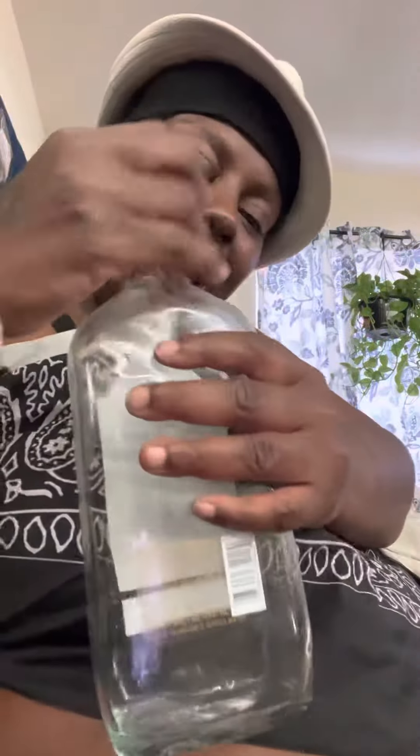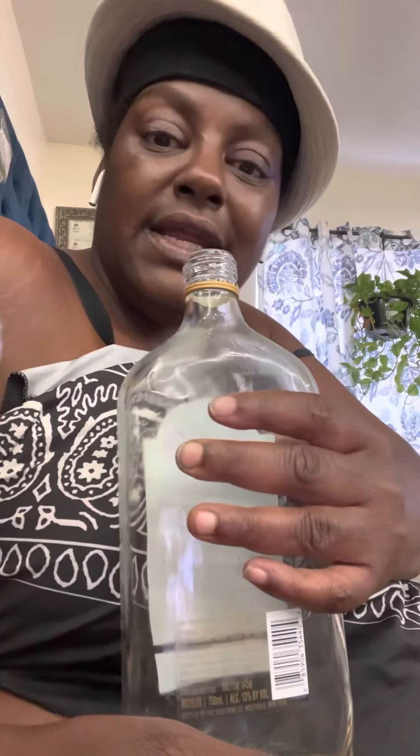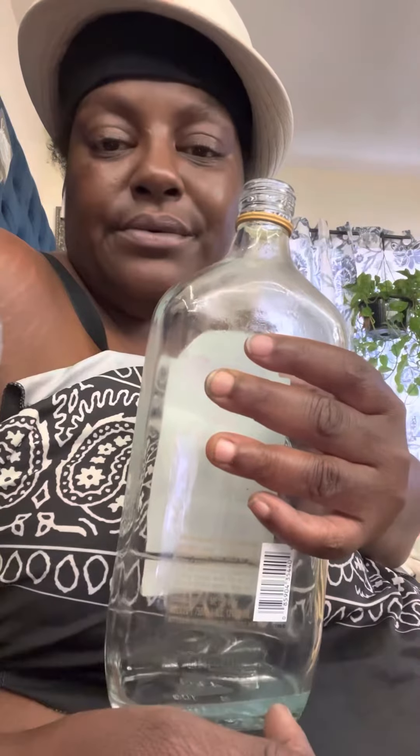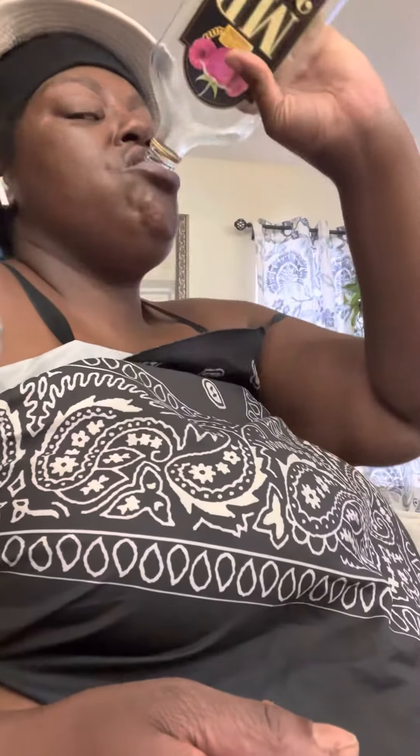Now we're going to taste it. See if it turns water into wine for marriage in an empty wine bottle. That tastes good. Mmm. Tastes just like juice, blueberry juice. Amen. Amen. Mmm.